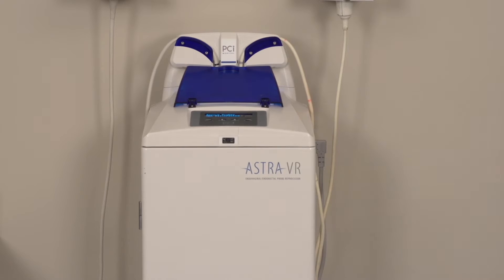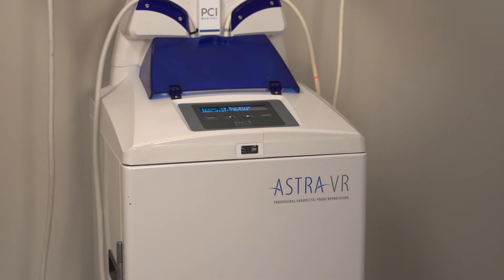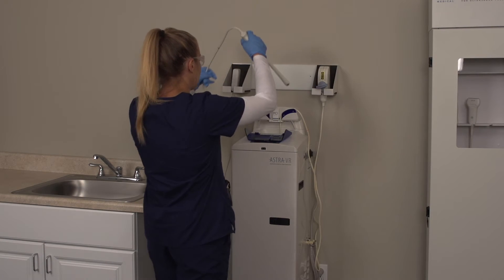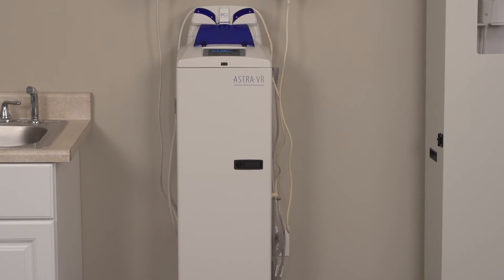In those two minutes, all of your barcode and prompt entries are automatically logged. Walk away and return to Astra when you're ready, without fear of damage to your probes.